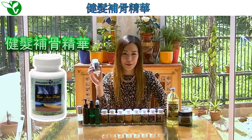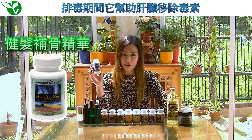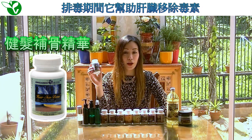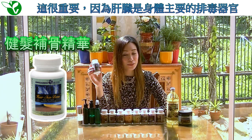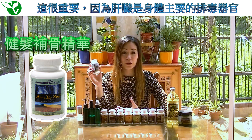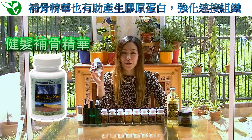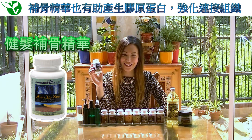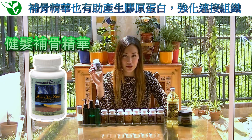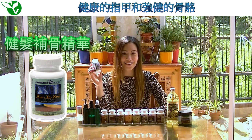Hair, Skin, Bone. This is a wonderful tool for aiding your liver in expelling all the toxins away from your body, which will be released into your bloodstream while on your detox. This is extremely important because your liver is your body's most important detoxification organ. This product also stimulates higher levels of collagen production, strengthening your connective tissues, giving you glowing skin, shiny bouncy hair, and strong nails and bones.